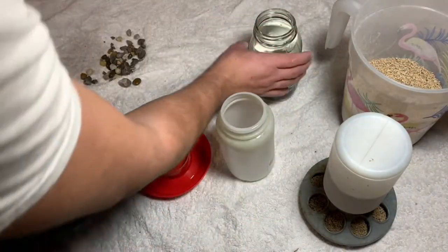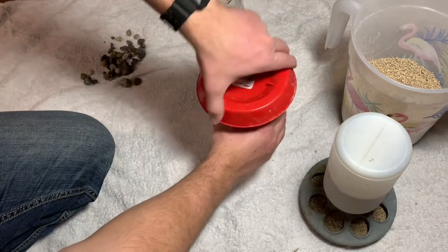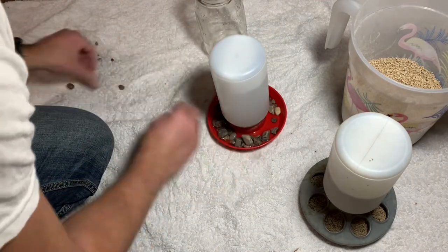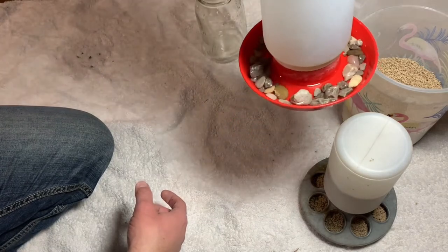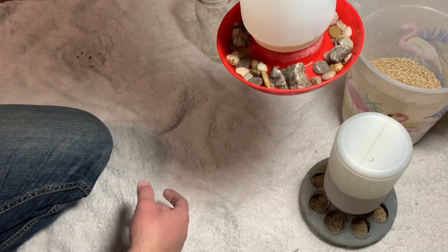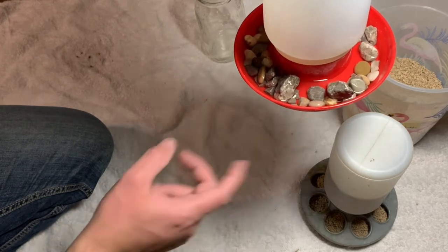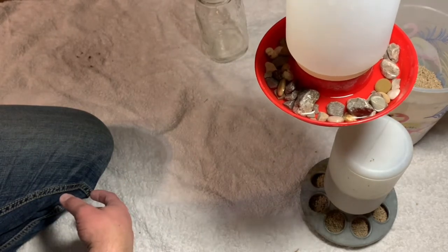For the water, I fill it up, put the bottom on, and then add pebbles inside. I get enough to cover most of the bottom. This is my free hack to keep my baby quails from getting in there and drowning. They like to get inside these chicken waterers, and because they're so little, one will jump on another's back and they'll drown.